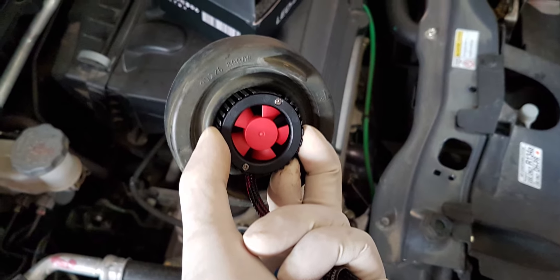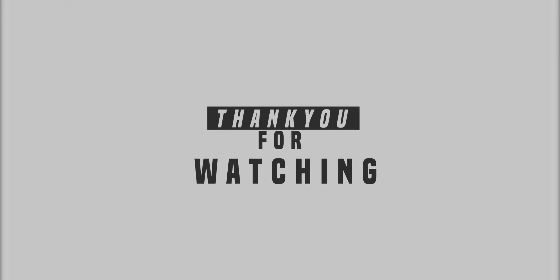I will definitely be coming up with an update with the long-term review of how this thing is holding up. If you like this video please press the like button, the subscribe button, and the bell icon to get updates on my channel. If you did not like this video, please share your feedback so that I can improve. Thank you for watching.